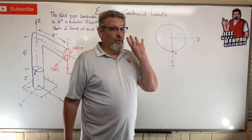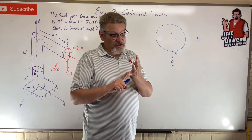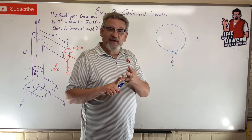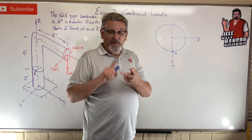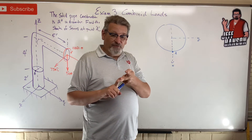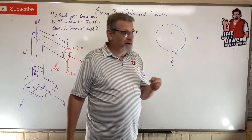Remember, a force can do one of four things to a plane: it can squeeze it or stretch it (axial, p/A), it can bend it (bending moment), it can shear it (shear force V), or it can twist it (torsion, torque).